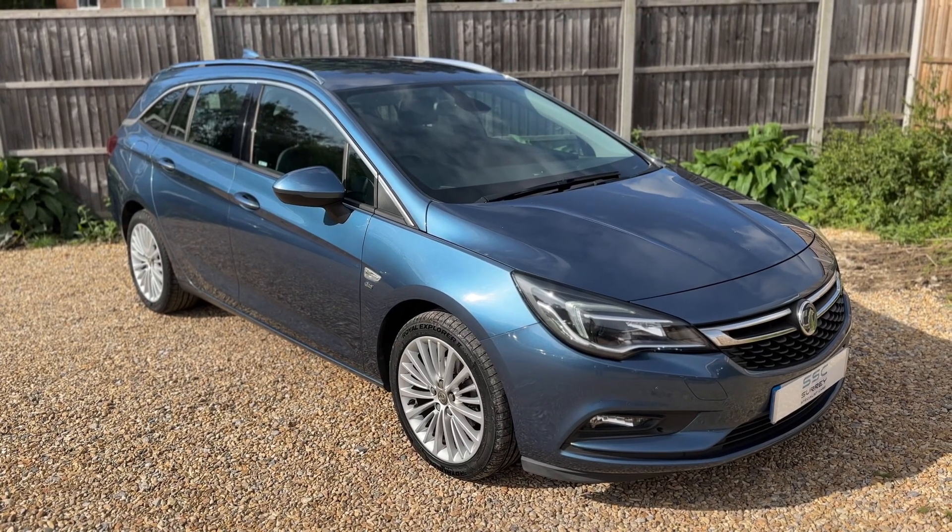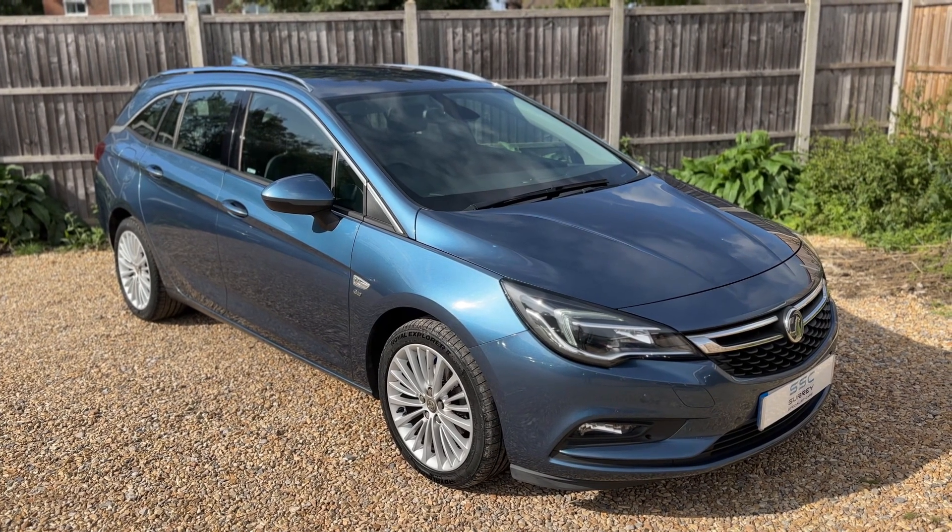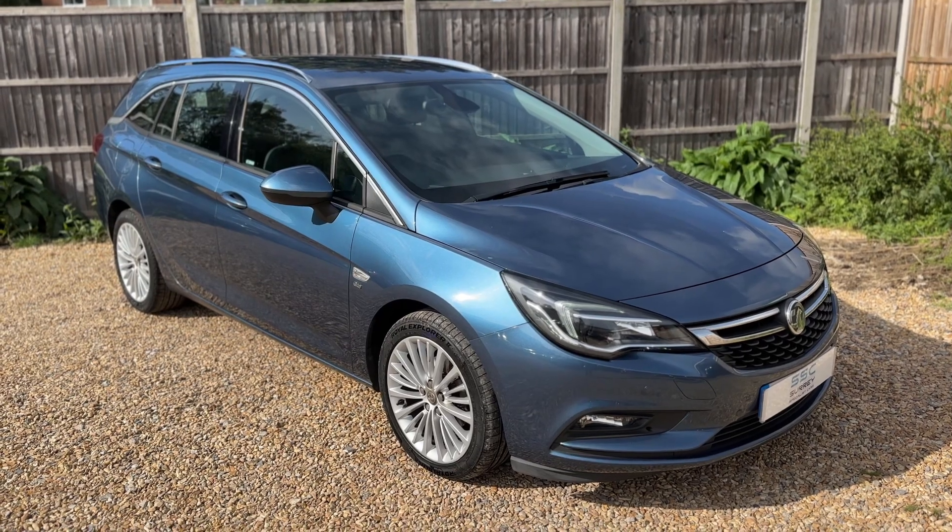Thank you for taking the time to watch this video. If you'd like to come and see the car in person and have a test drive, please feel free to give us a call here at Surrey Specialist Cars. We'd love to hear from you soon.